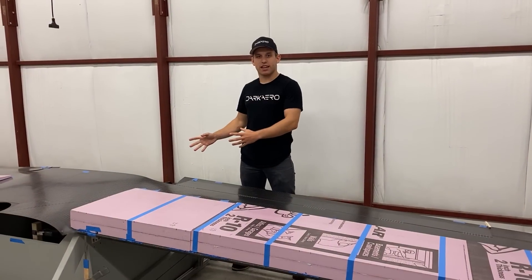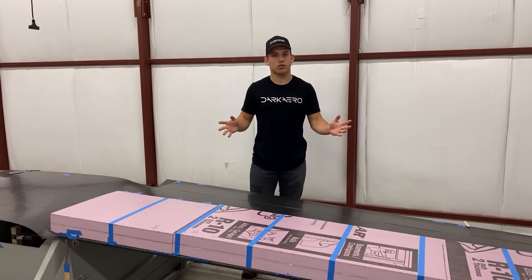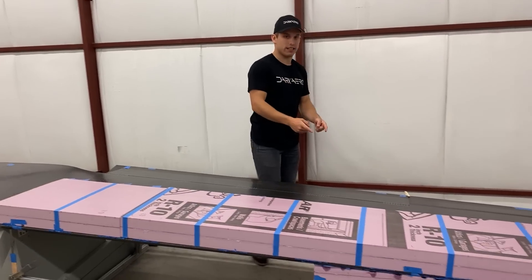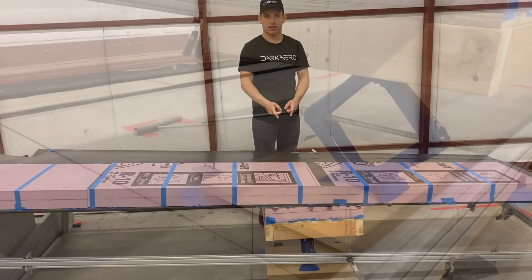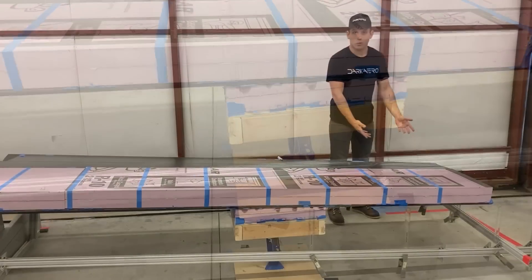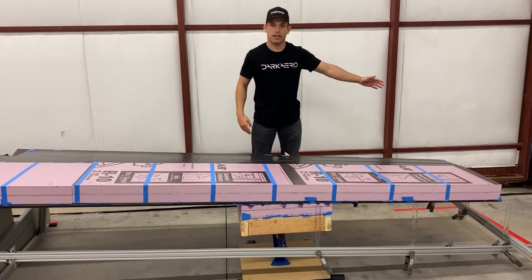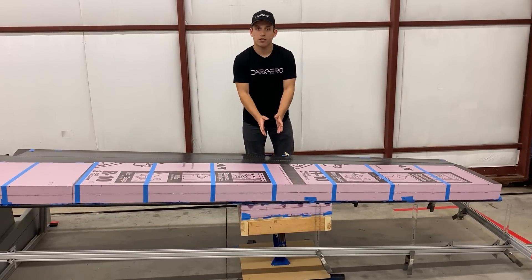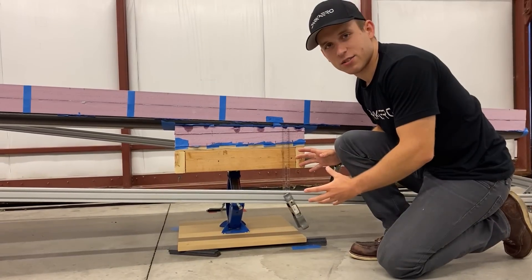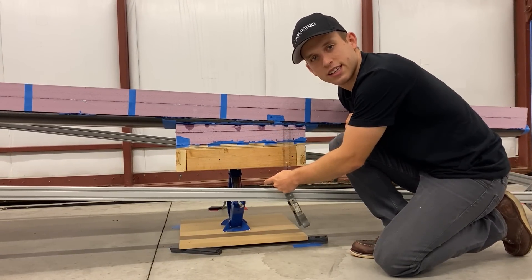Besides the center stand, we needed a way to support the wing as we applied loads to prevent any asymmetrical loading cases or catch the wing in the event of a test failure. To do so, we placed jack stands under the wings. Some of the other wing loading tests you may have seen have their supporting structure by the wing tip, but the Dark Arrow 1's wing structure tapers from the root to the tip, so we placed the jack stand where the structure is sufficient enough to support the load.